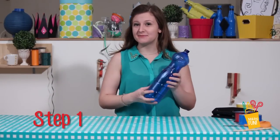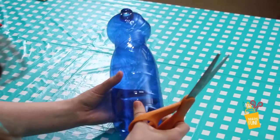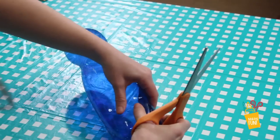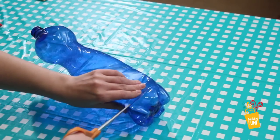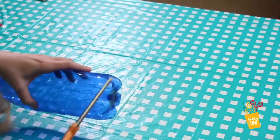Step 1. Take your empty bottle and make sure it's nice and clean. Then take your scissors and squeeze a little bit and cut the bottom off your water bottle.